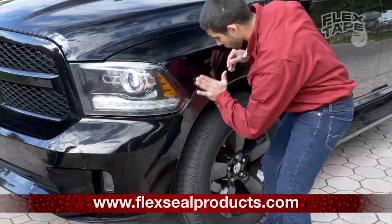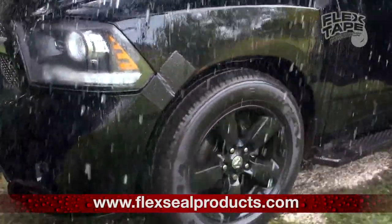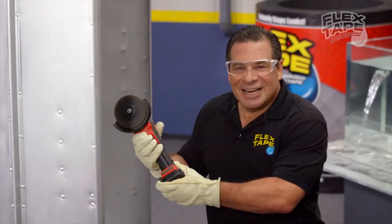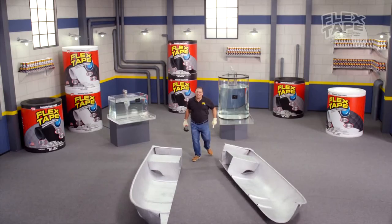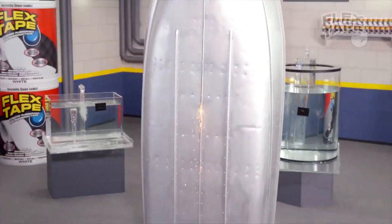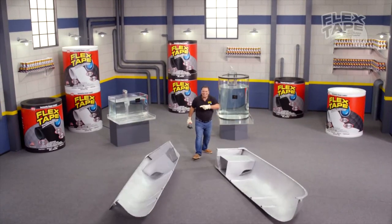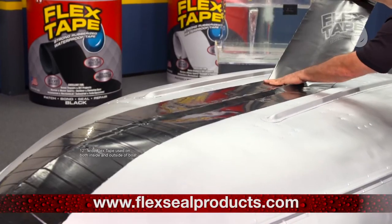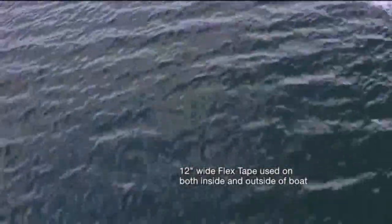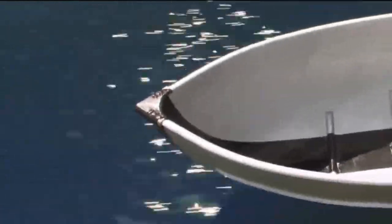And for emergency auto repair, Flex Tape keeps its grip even in the toughest conditions. Big storms. To show you the power of Flex Tape, I sawed this boat in half and repaired it with only Flex Tape. Not only does Flex Tape's powerful adhesive hold the boat together, but it creates a super strong watertight seal.